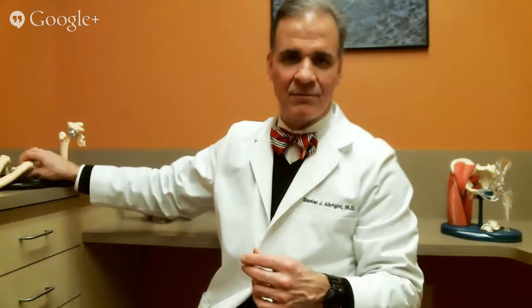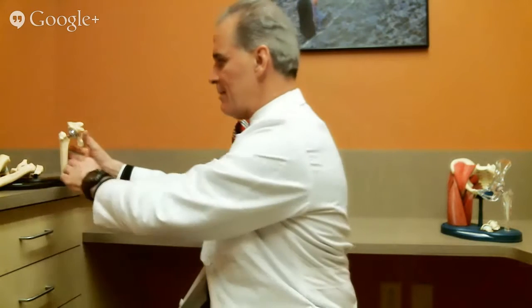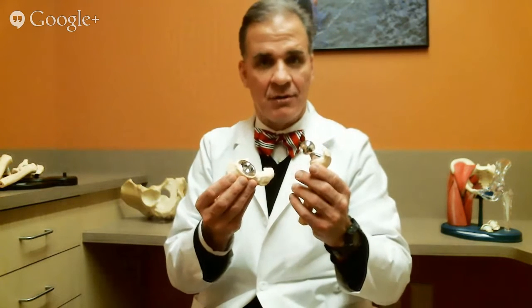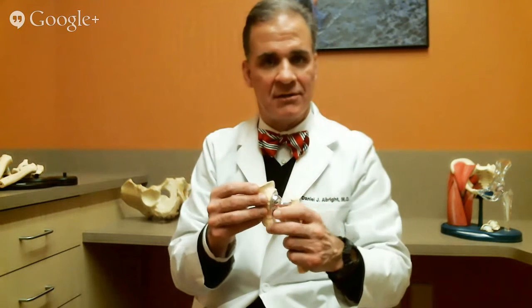And that's what a worn out hip looks like. When you can't walk anymore, you do an artificial ball and socket — very smooth materials on smooth materials that reproduces nature to a degree. And it works. The science is there and the research is there.